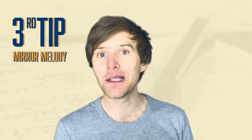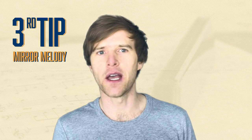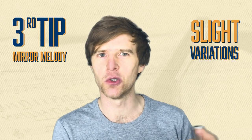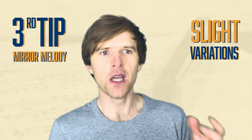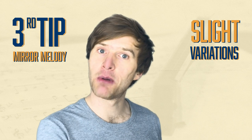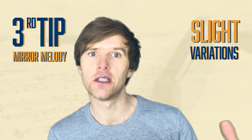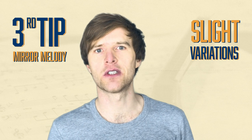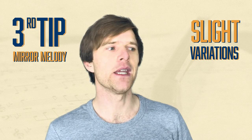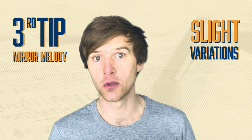Number three: try to mirror the melody of the song. You don't have to play the exact thing the singer's playing — that would be too much and it wouldn't always work — but you want to play something fitting if possible. If you've got time to prepare beforehand, or if you've got a good ear and you're able to play off what the singer's doing, then echoing or doing slight variations of what the singer is playing can really help make your playing seem appropriate and fit the song.